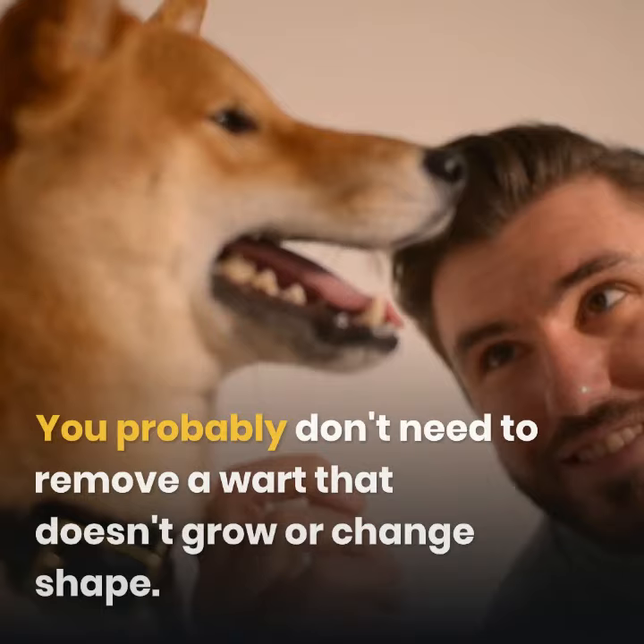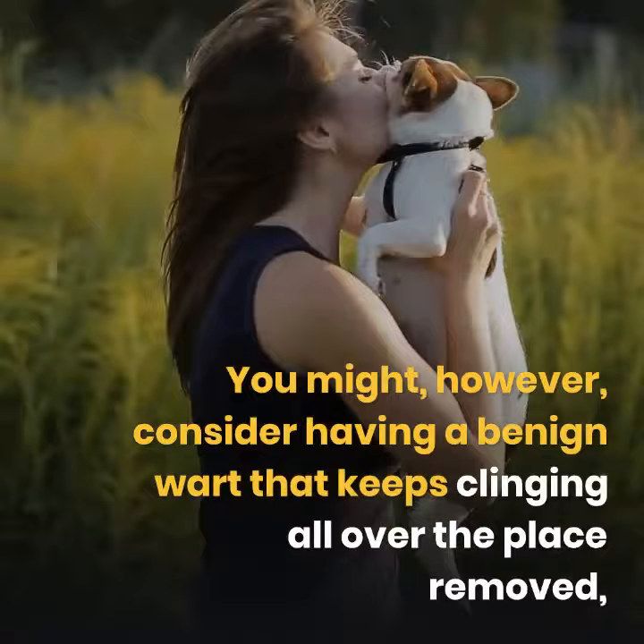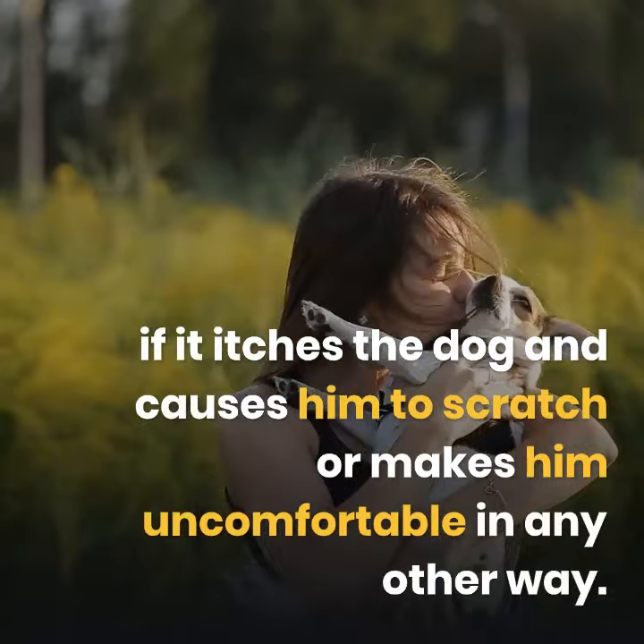You should remove any benign wart that grows or becomes infected. You probably don't need to remove a wart that doesn't grow or change shape. You might, however, consider having a benign wart removed if it keeps catching on things, itches the dog, causes him to scratch, or makes him uncomfortable in any other way.